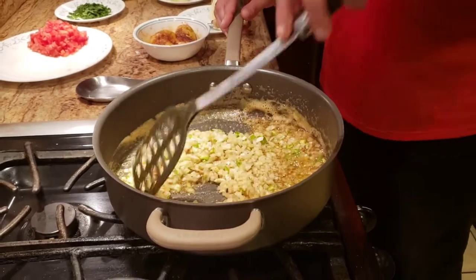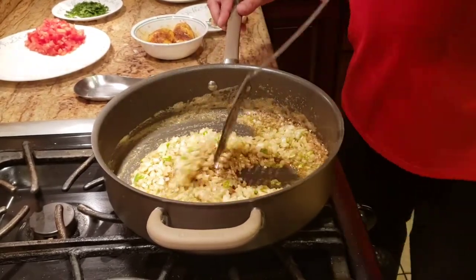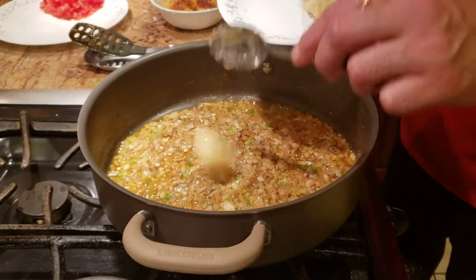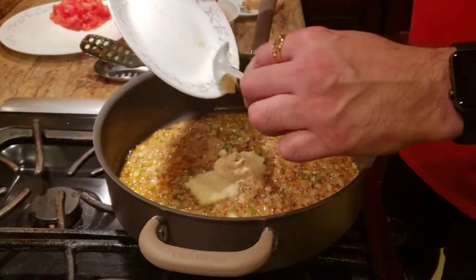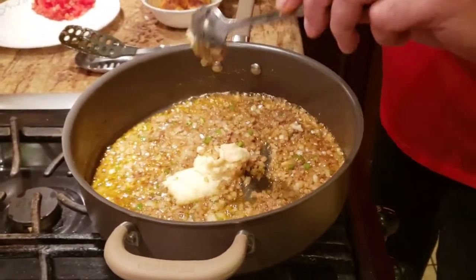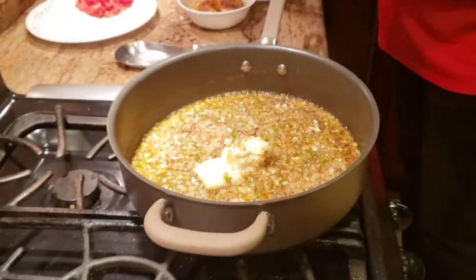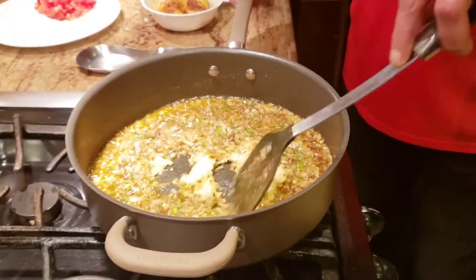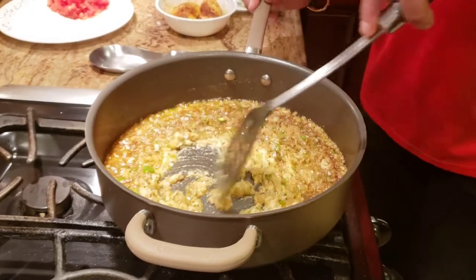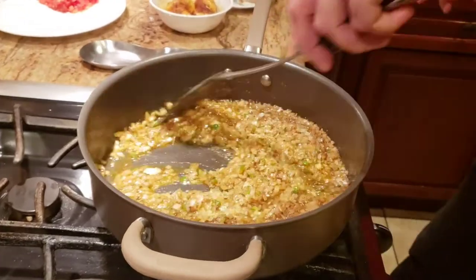It takes about one to two minutes for the onions to golden-fry. Once the onions are almost done, we're going to add some fresh ginger paste and fresh garlic paste and give it a good mix. The ginger and garlic paste do take a little bit of time to cook — make sure you cook them through, otherwise you're going to have a raw taste, especially when using fresh paste.